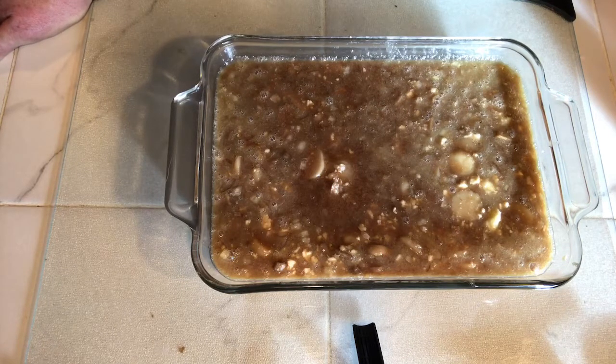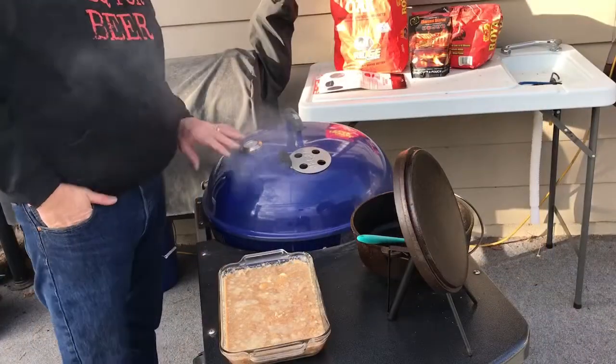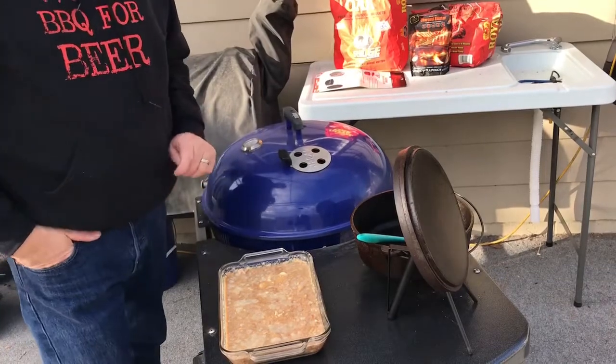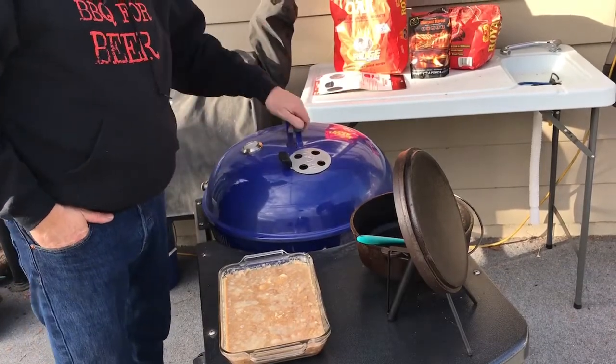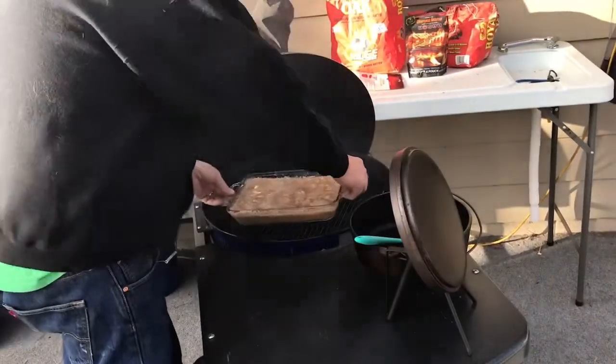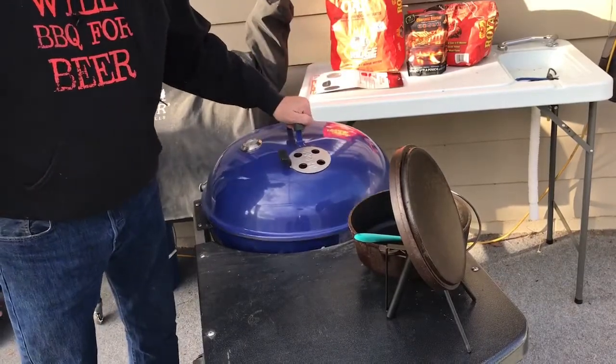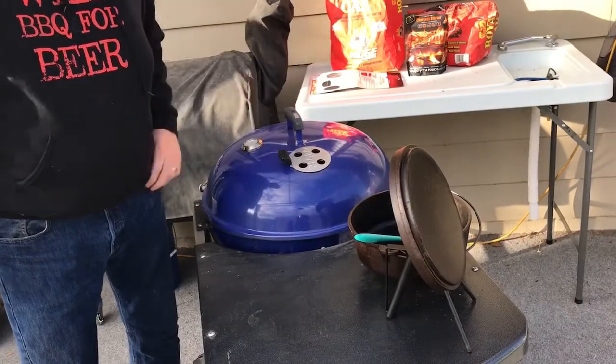I'm gonna basically do it just like that except I'm gonna do it on the grill on the Weber kettle on indirect heat and let it go for a half hour, stir it up, put foil over it and let it go for another half. The grill is up to about 300. I'm gonna go ahead and get the rice going on it. We'll just set it right in here and let it go, and come back and check it in a little over a half hour.